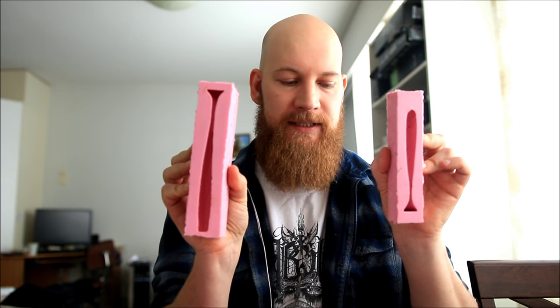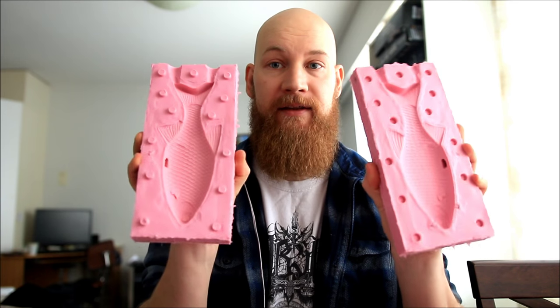I decided to make a little video about the common problems that people have when it comes to making soft plastics. First, I'll talk a little bit about different kinds of molds. There are two different types: the open pour mold, which looks like this, and a two-piece mold, which looks like this.